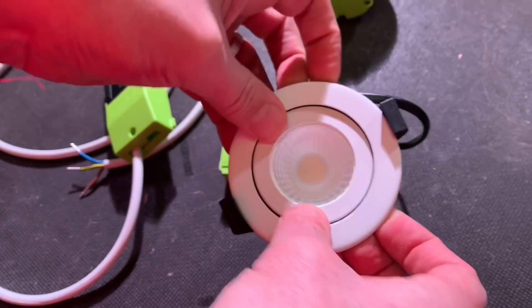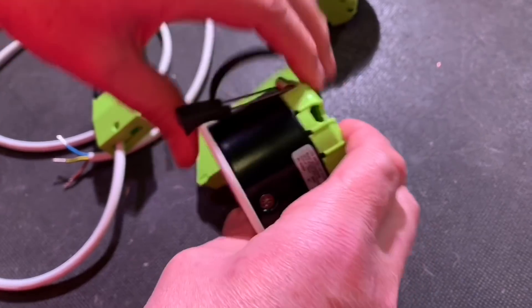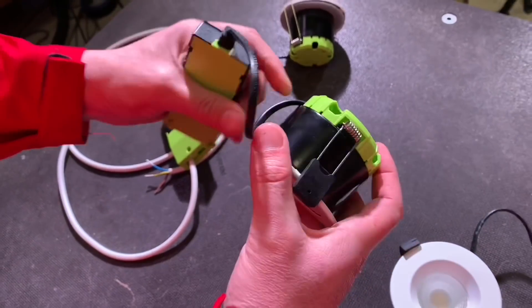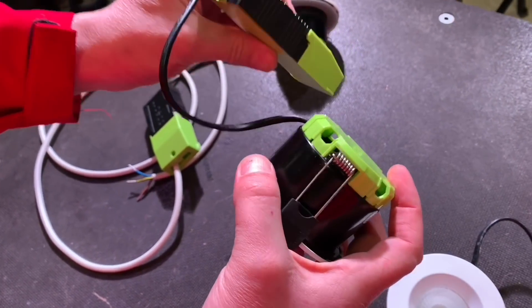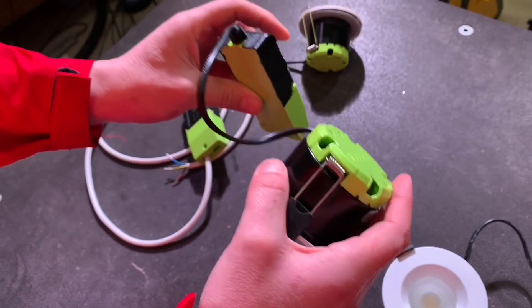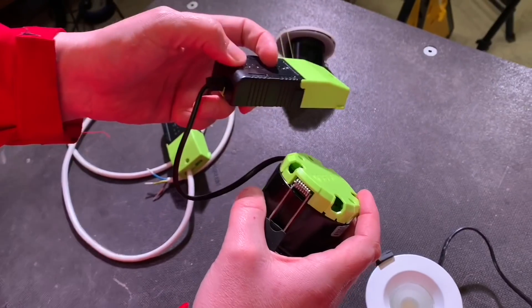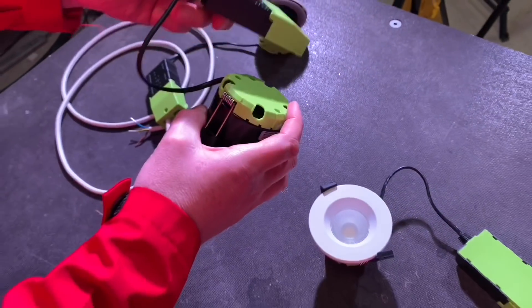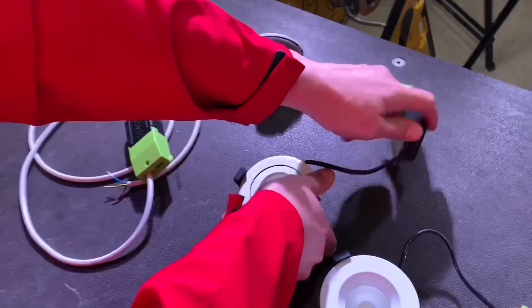They're all a standard 60 millimetre depth. The F-Type range has been around for a while, but this new version has a 60 millimetre depth with a remote gearbox. Not only can the fixture itself be covered with insulation, you can also cover the driver module itself — whereas on some other ones, this still has to stay above the insulation.